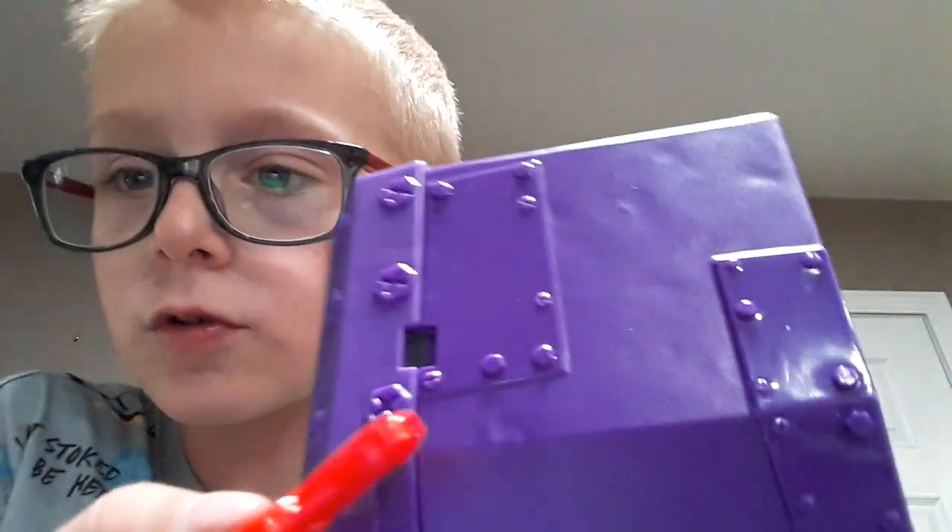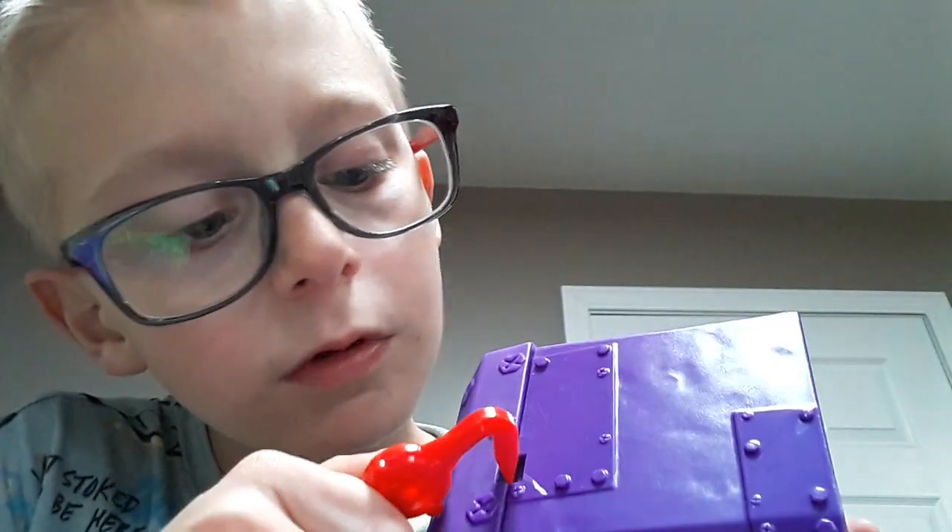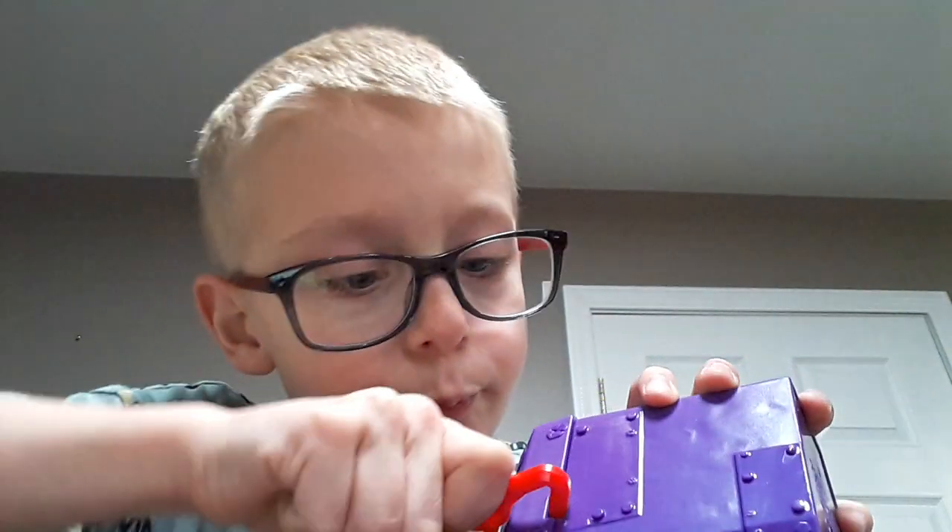I can open it. Okay, now that we have this open — my mom did it pretty much. There's a crowbar! There's a crowbar, guys, there's a crowbar — oh, I get it. Stick the crowbar in those little holes. Wait — whoa, I got it!